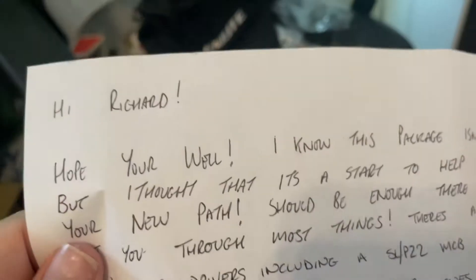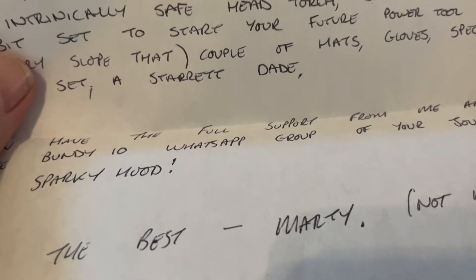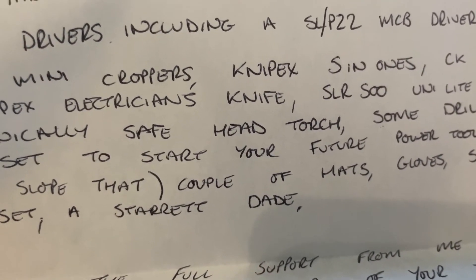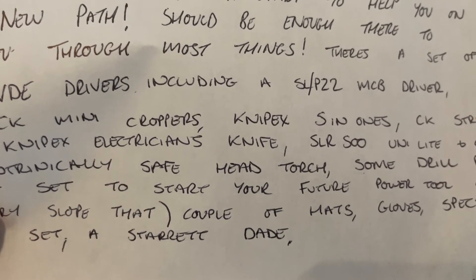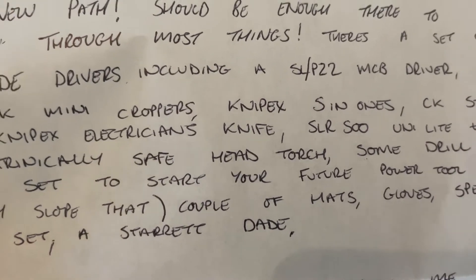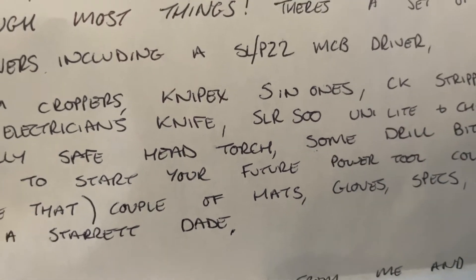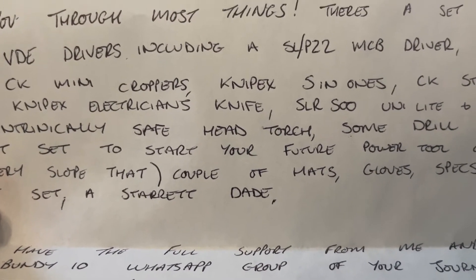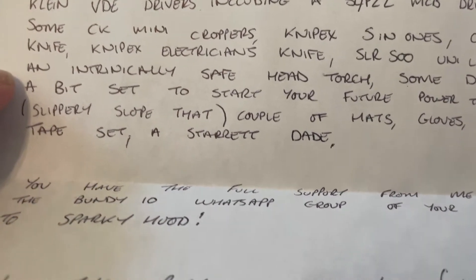We've got a nice little letter here. Hi Richard, hope you're well. I know this package isn't much but I thought it's a start to help you on your new path. There's a set of VDE drivers including an SRP 22 MCP driver, some CK mini croppers, Nipex five-inch ones, CK stripping knife, Nipex electrician's knife, SLR 500 Unilite and charger — a bit set to start your future power tool collection, a slippery slope. A couple of hats, gloves, specs, pencils, a tape measure, and a star at day.